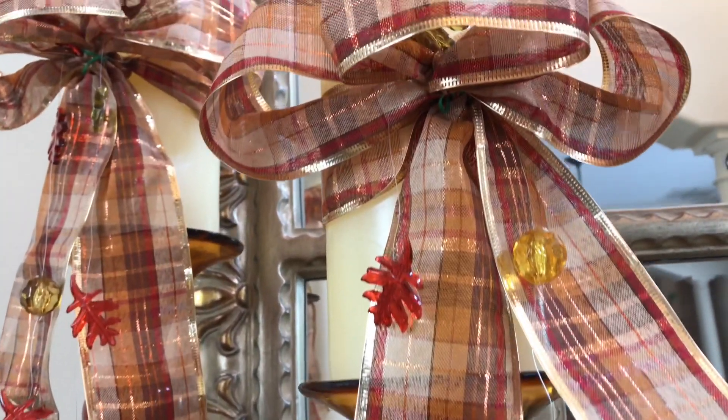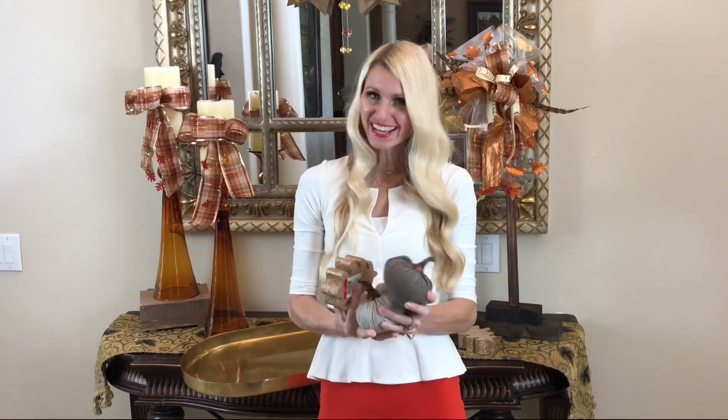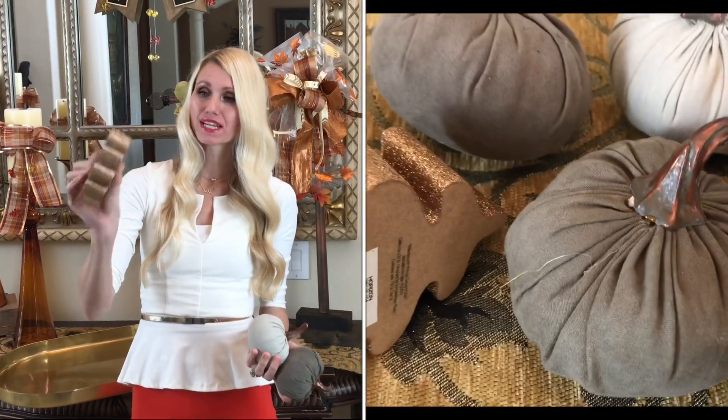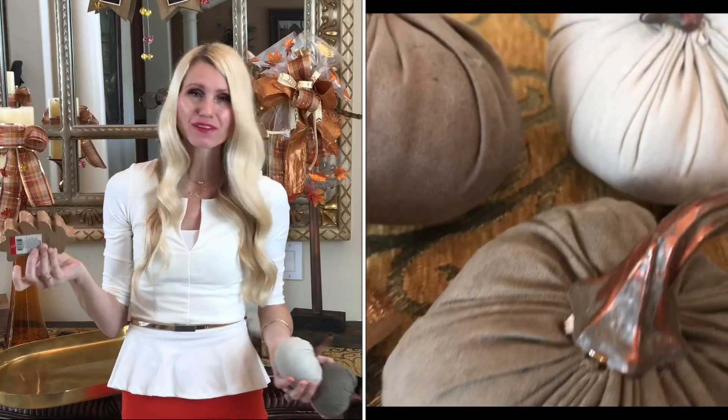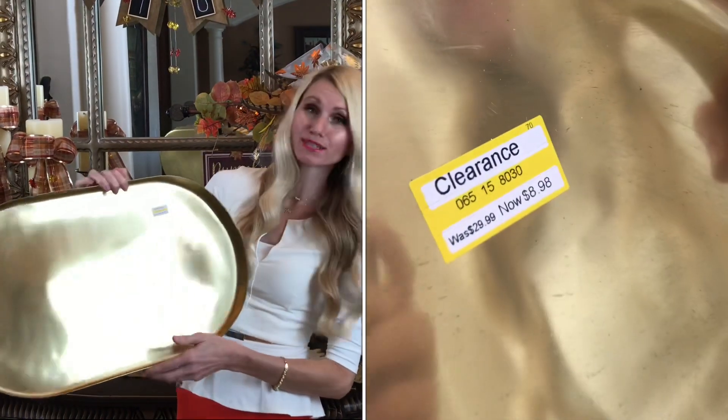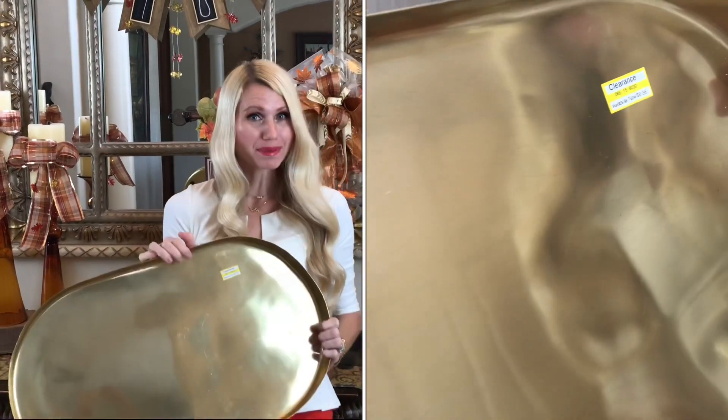Clearance is one of my all-time favorite words, and Target really knows how to clear out! Last fall I got these pumpkins for 20 cents a piece, and these beautiful wood leaves were originally three dollars — I got them for about 50 cents, so I got a ton of them. Shopping off-season is a great way to save money. Last week I also got this beautiful brass tray at Target on clearance for only $8.98. When you're out shopping, don't skip the clearance aisle!